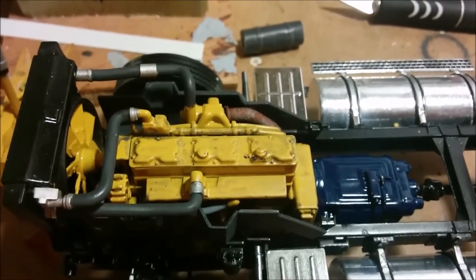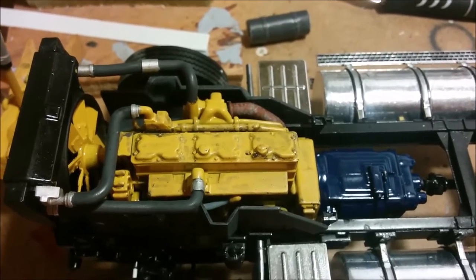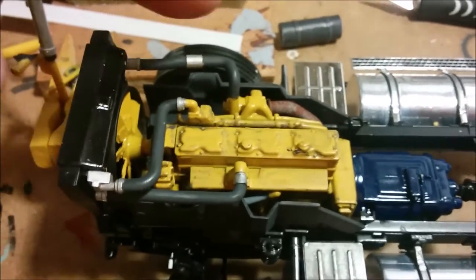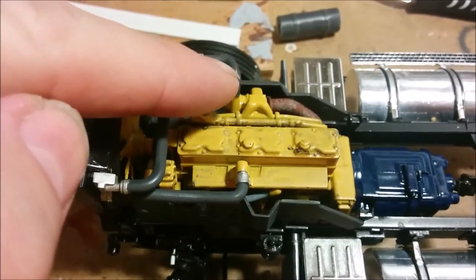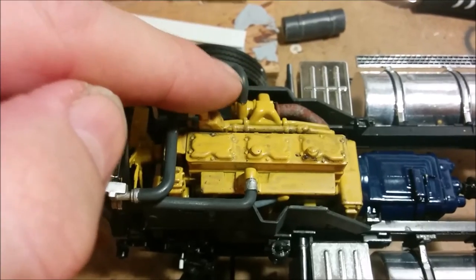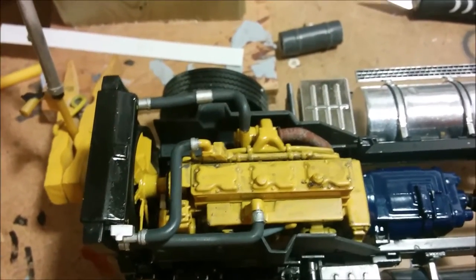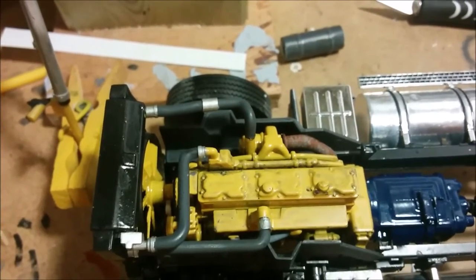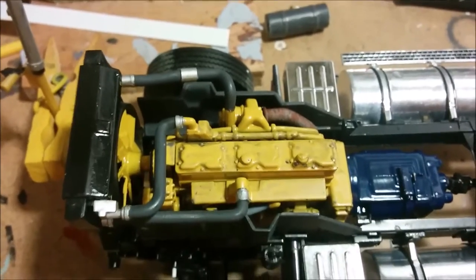There are our radiator hoses and intercooler hoses installed in the truck and they all fit pretty well, with the exception of this one — it needed to have a piece removed from elbow to elbow in order to get it to fit right. Otherwise they all basically almost clipped into place; just that one needed a little bit of modification to fit well.